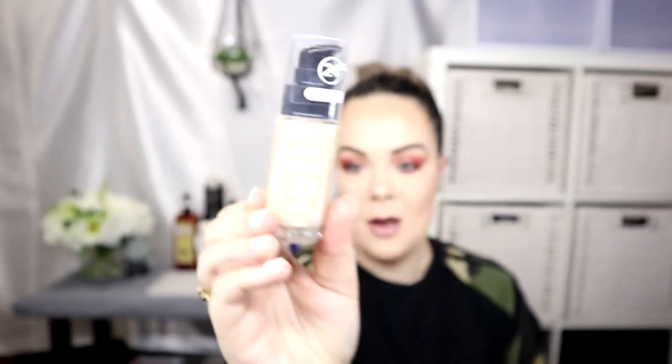Hey guys, it's me Kalika and welcome back to my channel. On today's Foundation Friday, I'm going to be giving the Revlon ColorStay a run for its money — this is the Normal to Dry one in shade 150 Buff. I've had this for a while but it's been so long since I used it that I wanted to give it another try. I feel like it's a great color match, and we're going to see how this one wears throughout the day.